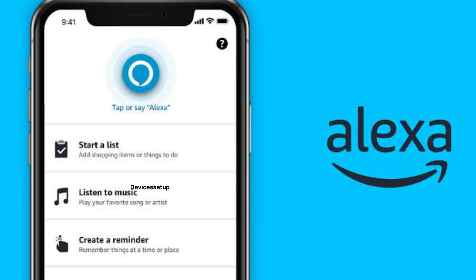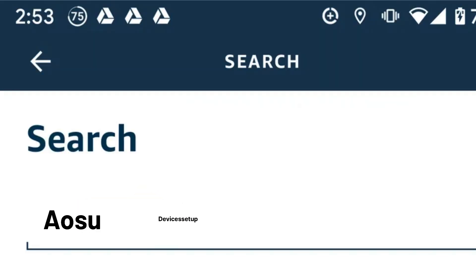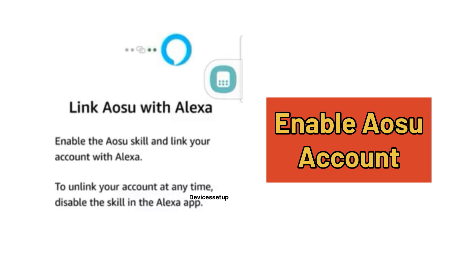In the second method, open the Alexa app and go to the hamburger icon on the top left-hand corner. Next, tap on Skills and Games, and using the search bar, search for Osu and then tap on 'Enable This Skill.'